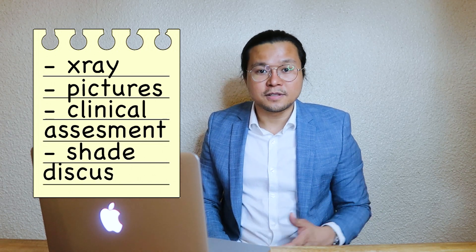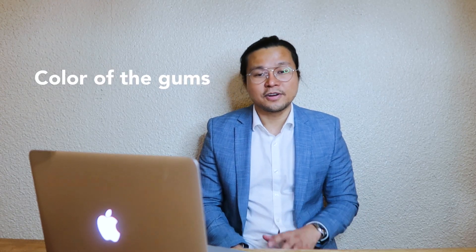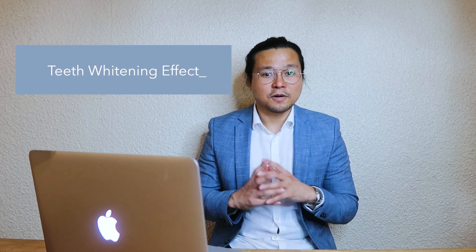We also discussed the shade he prefers. He wants it natural looking — not too obvious, but a little bit whiter. We have to make sure we include the skin tone and the color of the gums, which is very, very important. So with this case, I chose an A1 shade, and the cement I used is A2, which gives around an A1.5 shade — very natural looking. It gives the patient a white neck effect so he doesn't look fake.